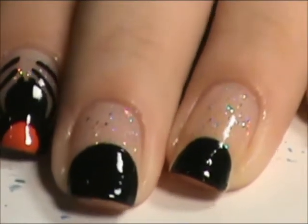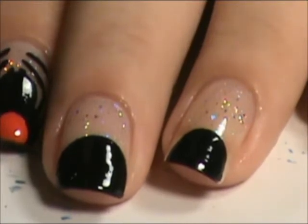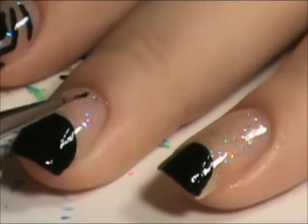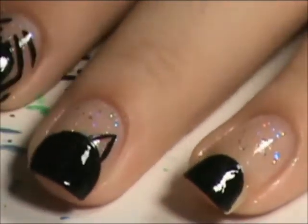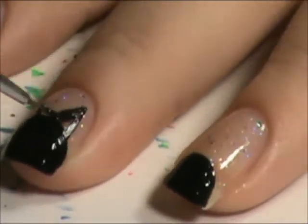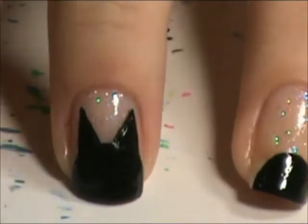I'm back and I turned on my second light, so it might be a little bit brighter, easier to see. So I'm going to take our black acrylic paint and paint some ears on the cat. I got some goofy ears going on there.